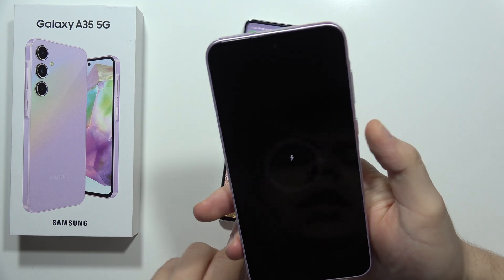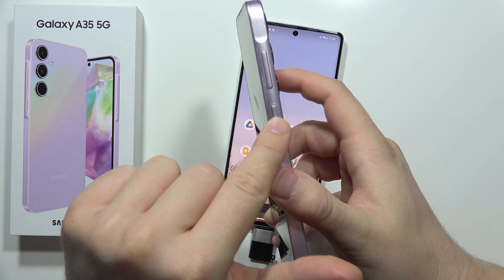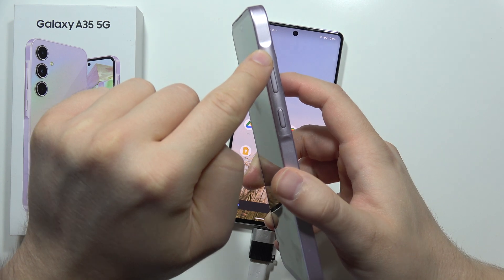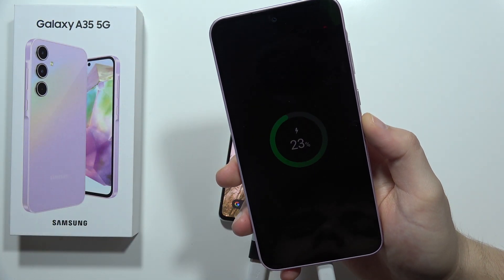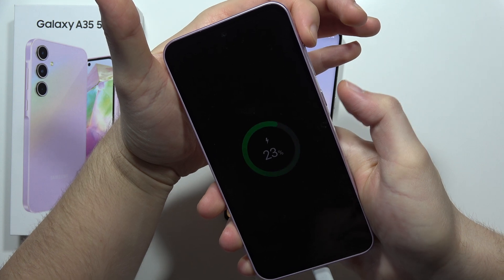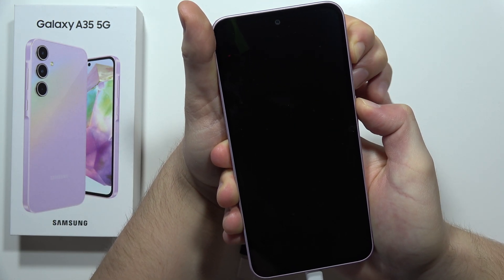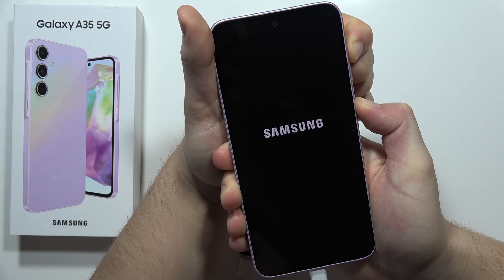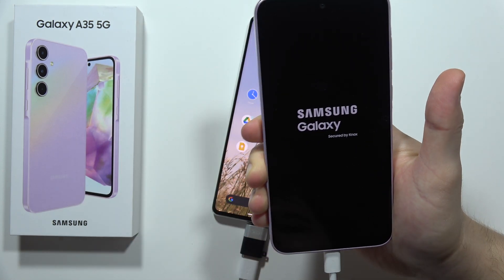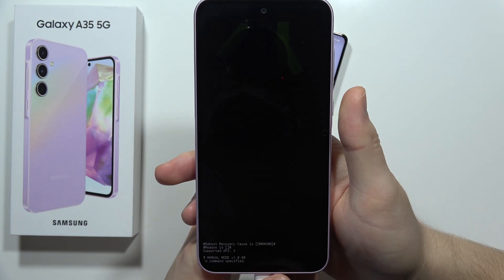And after this, you have to use the two-button combination. You have to click and hold the power button and the volume up button together until the Samsung logo pops on the screen. Volume up and the power button together — click and hold and wait until the Samsung logo appears, and then just release. After a few seconds, we will be able to open the recovery mode.